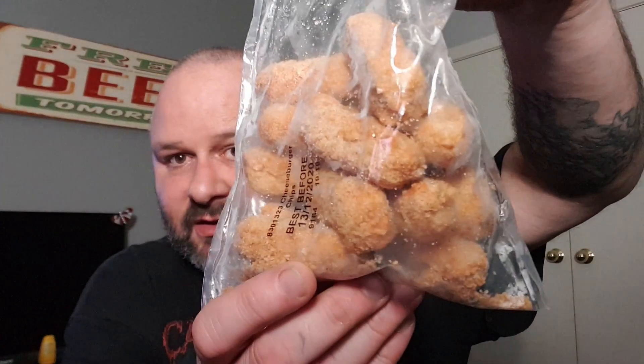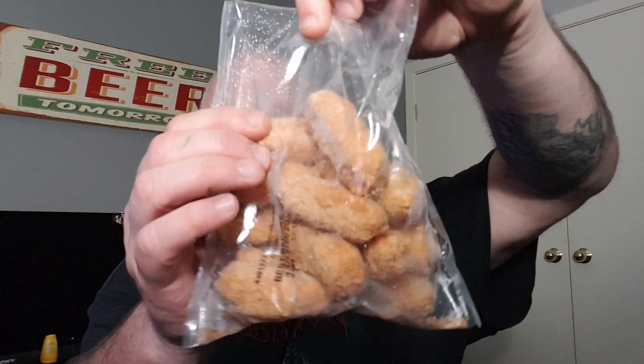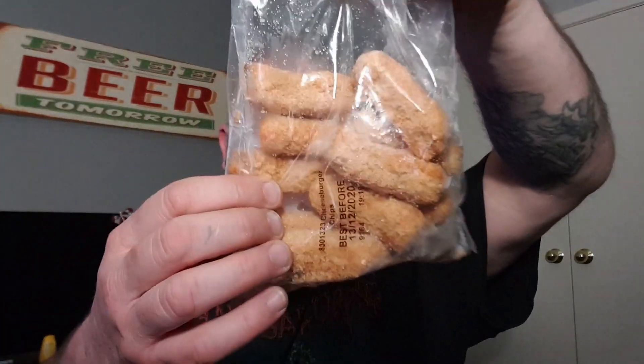We're going to cook these in the oven and try them out. Let's open them up. They're pretty much, as you can see, like a chicken chippy. They are quite a large chip. We're going to put them in the oven, cook them up and see what they're like, and give them a rating out of 10.